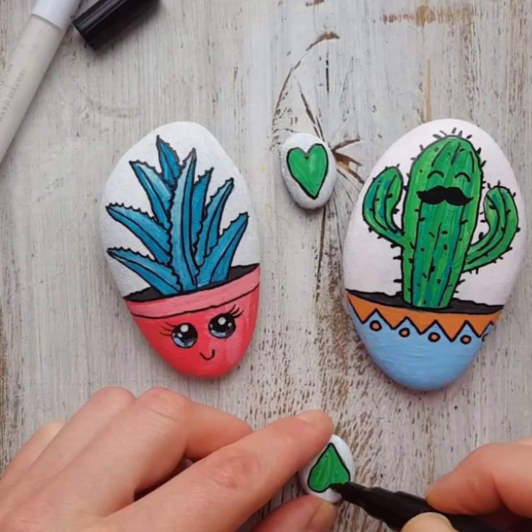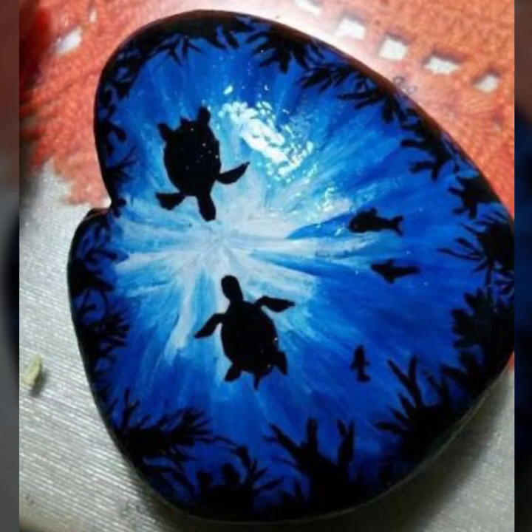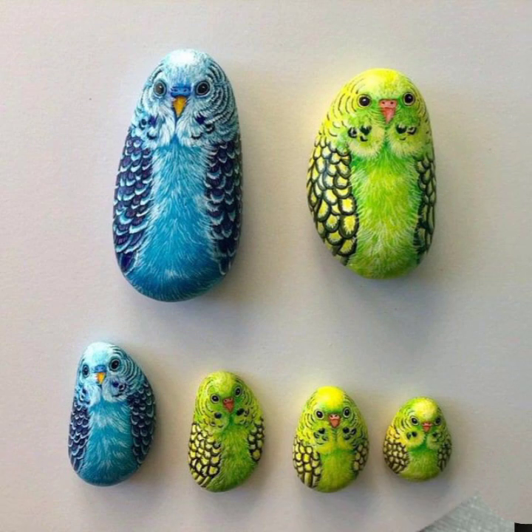Hi my dear viewers, once again welcome back to my channel, it's DIY craft videos. In this video today I am going to show you stone painting designs and images with lots of different styles.